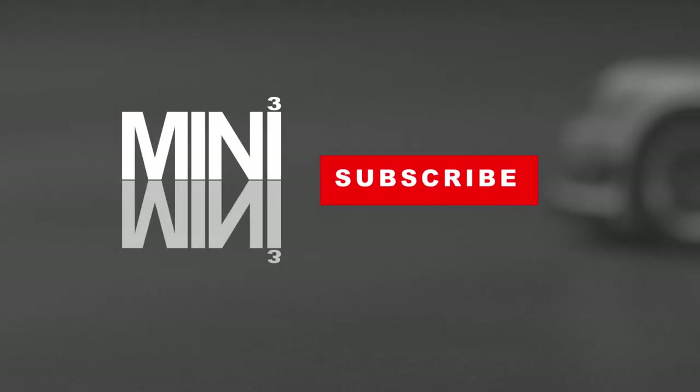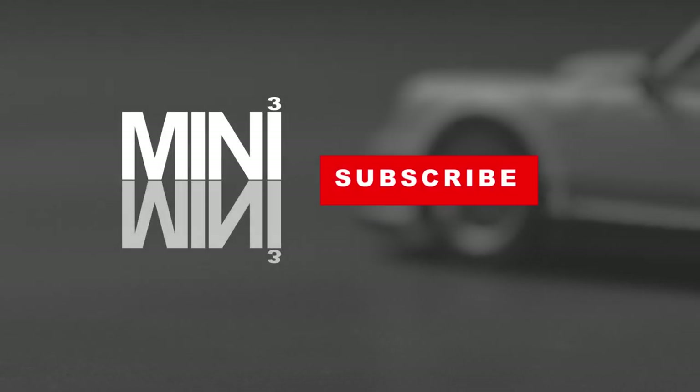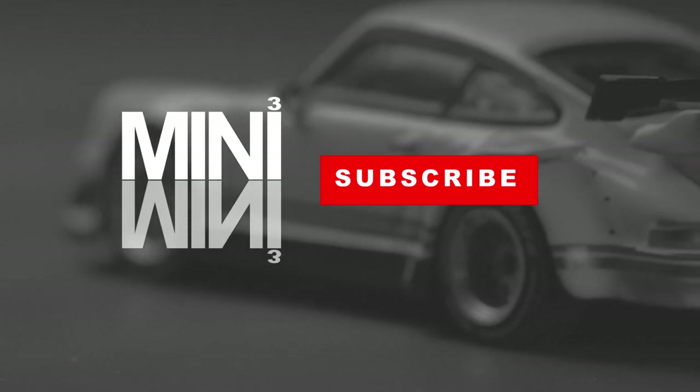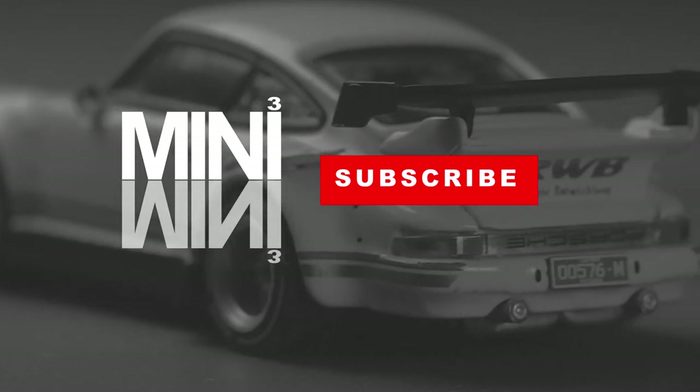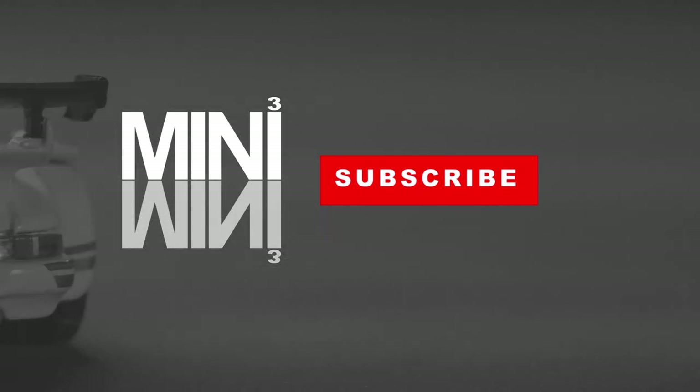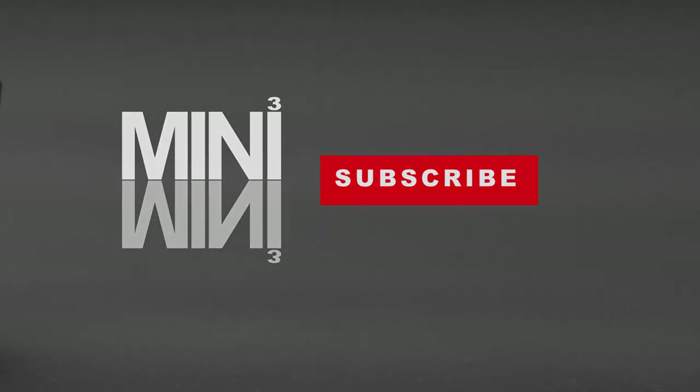Okay, that's a wrap for today's Mini3 Unveiled. If you have any questions or feedback, please feel free to leave a comment below or PM us on our Facebook or Instagram page. If you like what we are doing, please subscribe to our YouTube channel and follow us on Facebook and Instagram. Thanks for watching this episode of Mini3 Unveiled. Hope you all like it. Bye!